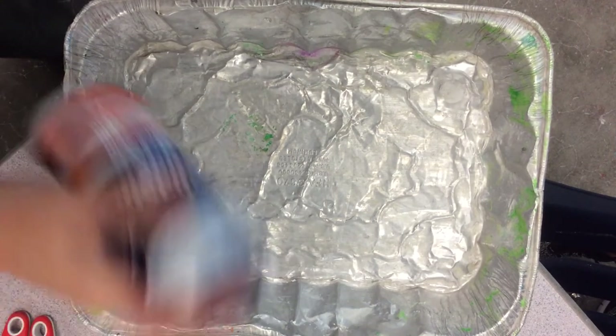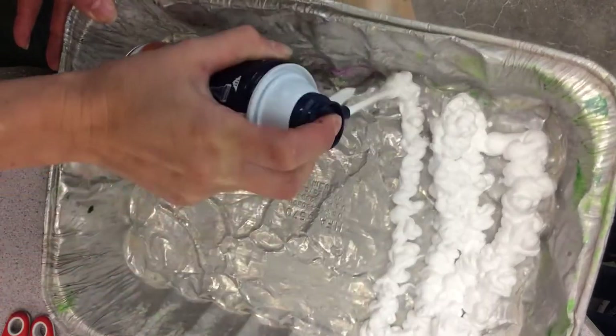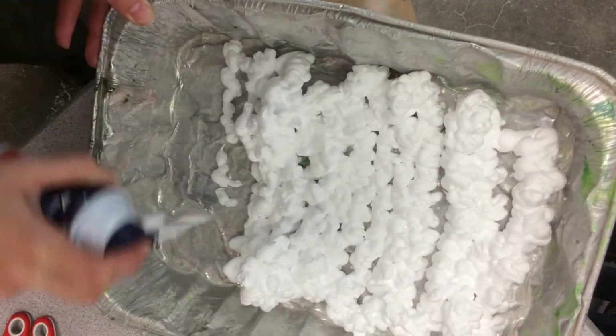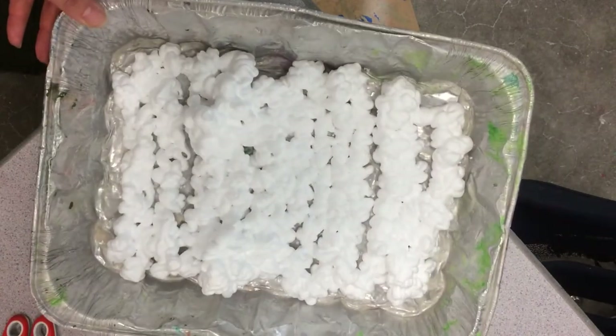Paper marbling with shaving cream. We're going to apply a thin layer of shaving cream to the bottom of this tin baking dish and then flatten it out with a tool.